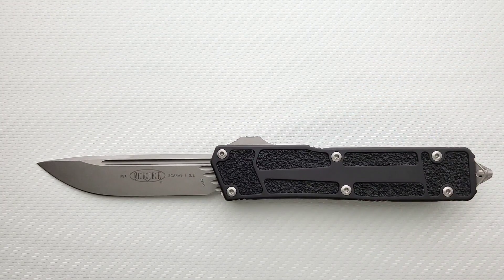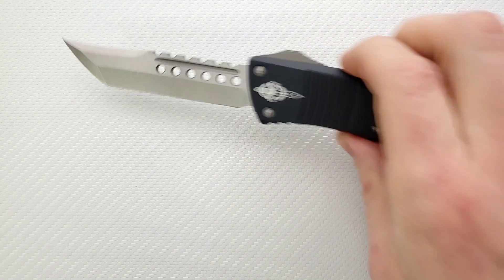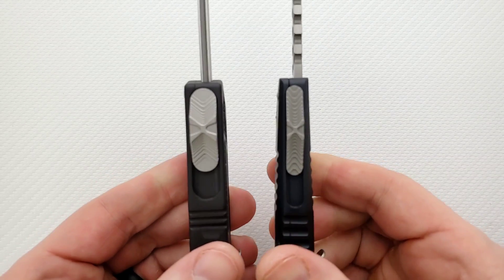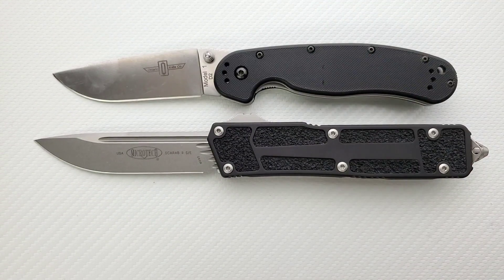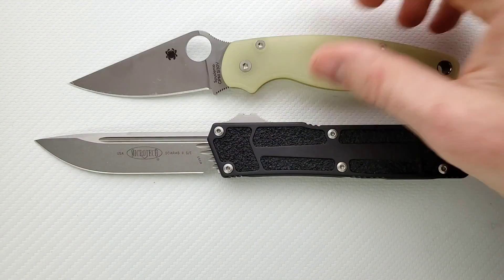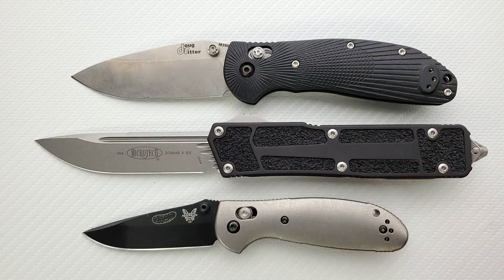Let's do a size comparison up against their other current big boy, the Microtech Combat Troodon. These two are exactly the same length. The blade on the Scarab is a little bit more robust out to the tip, and the stock thickness and handle are substantially more robust. Up against the Ontario Rat 1 and Rat 2 — it is huge, absolutely. How about up against the Spyderco PM2 and Para 3 — gigantic. Not a super tall blade, but it is thick and it is big. And last but not least, the Benchmade Griptilian, the Ritter Hogue, and the Mini Griptilian.